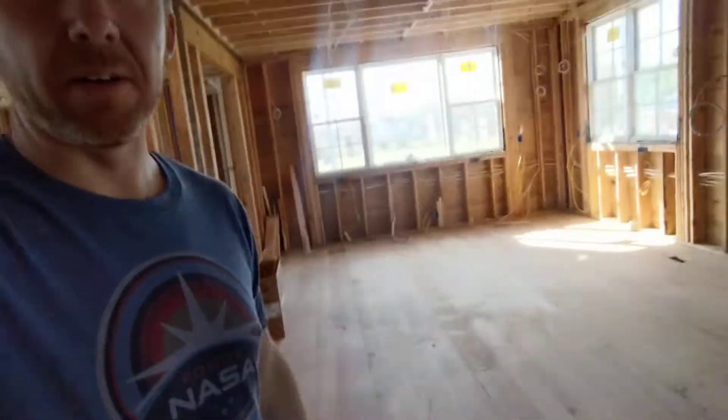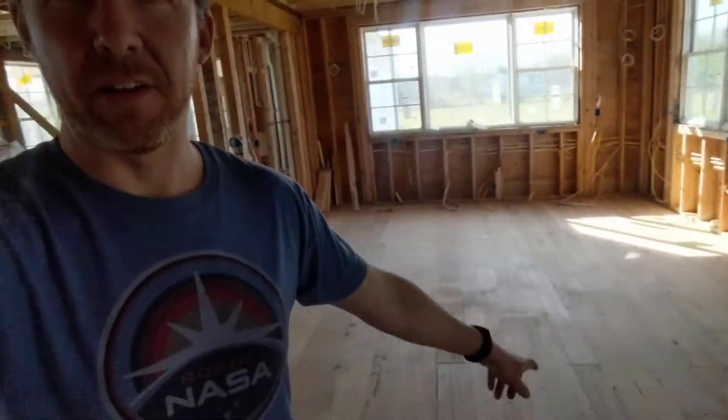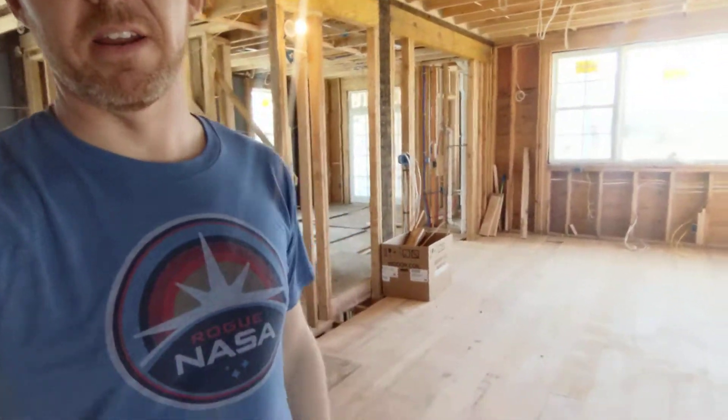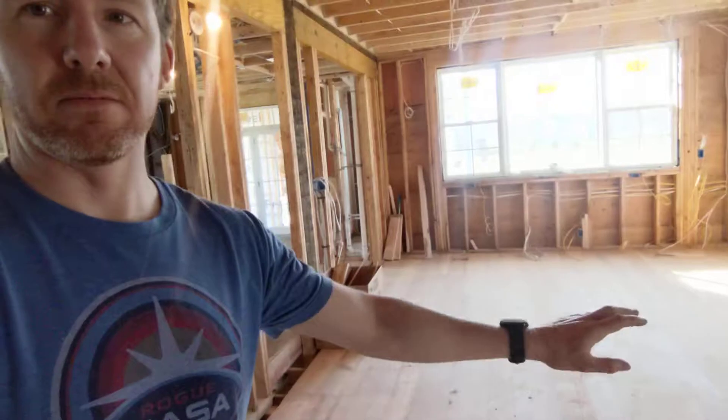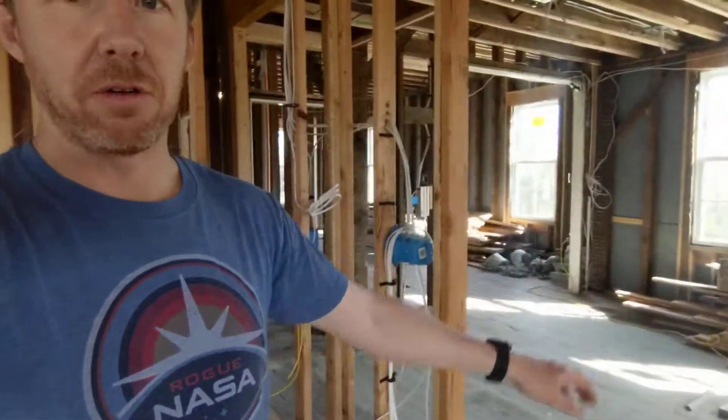The flooring guys have been in here. This is actually all old growth pine, and it was milled from an old barn. Down here is the kitchen, and it's basically the same wood that we have that was original to the rest of the house. The kitchen is the addition that we put on — that's the old part of the house — but it'll all seem like a seamless floor, which is pretty cool.